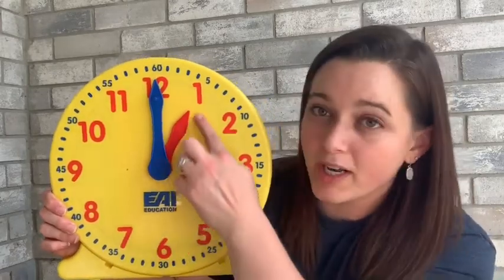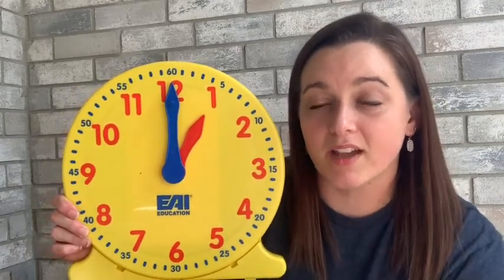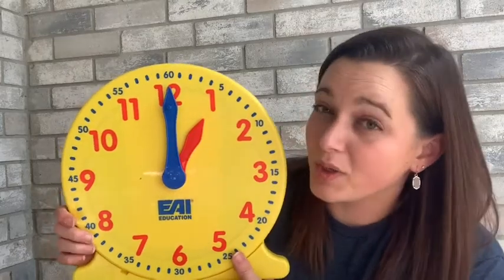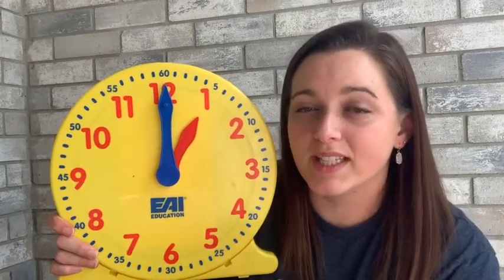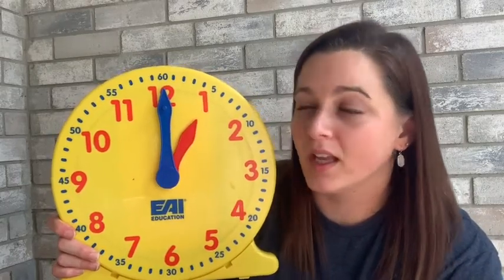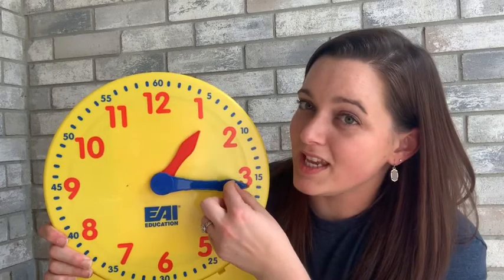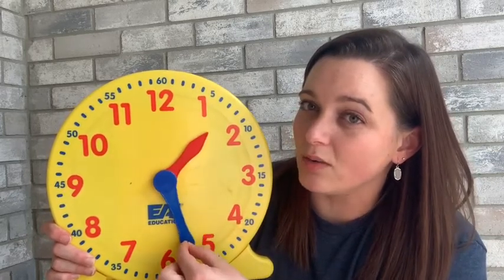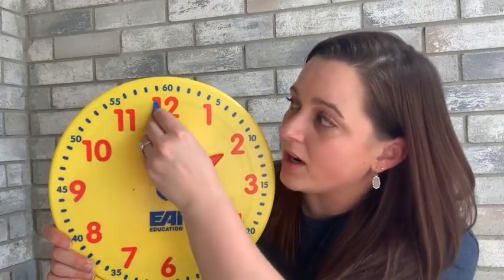You're also going to notice there are two hands on a clock. There's the short hand, which is the hour hand — it tells us what hour we're in of the day. And then there's a long hand, that's the minute hand, and the minute hand tells us how many minutes of the hour we've had. As the minute hand goes around, it's counting how many minutes we've had in an hour, and as it turns, the hour hand slowly moves as we complete an entire hour of time.